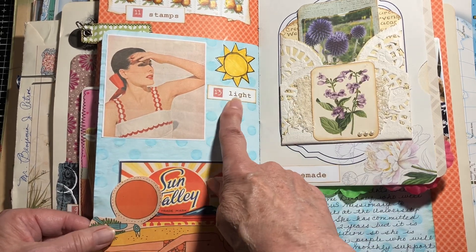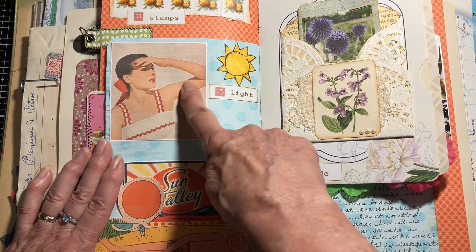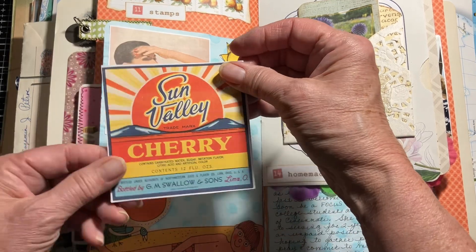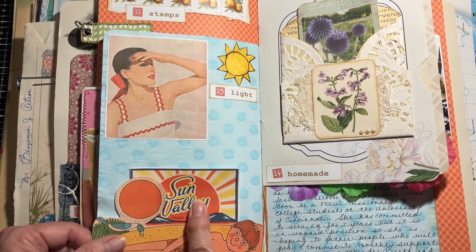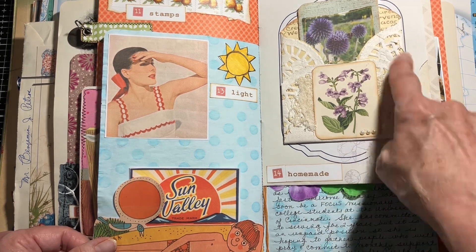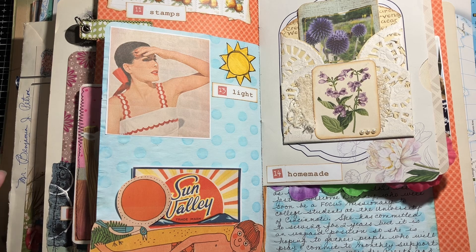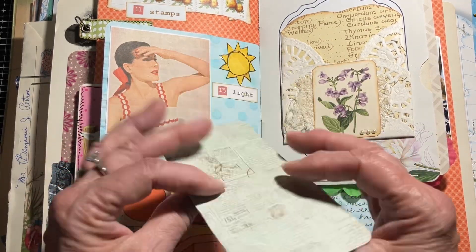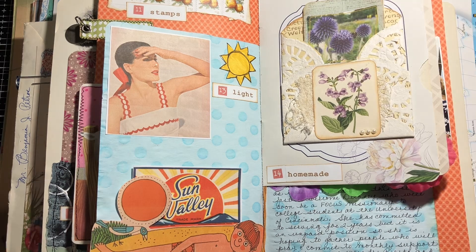The 13th was 'Light.' I wasn't going to spend a lot of time on this — I had some things sitting on the desk and just cut them out. The sunlight, this was an ad, and I just wrote some things on the back. This was the day when there was the assassination attempt, so I was writing about that. Then 'Homemade' — pretty much everything in a junk journal is homemade, right? I hadn't made anything particularly homemade, so I just pulled that out, added some extra paper, put on a little magazine image, and made a journaling spot.